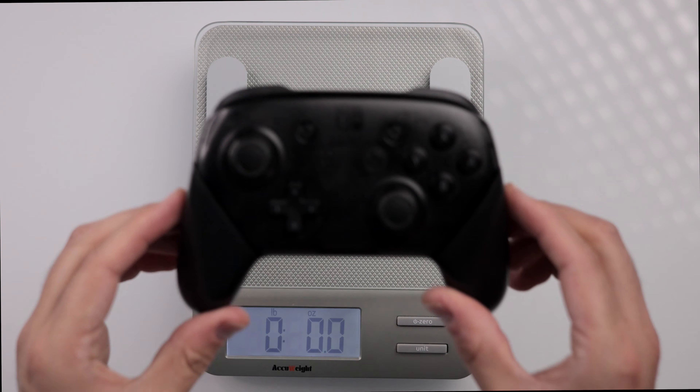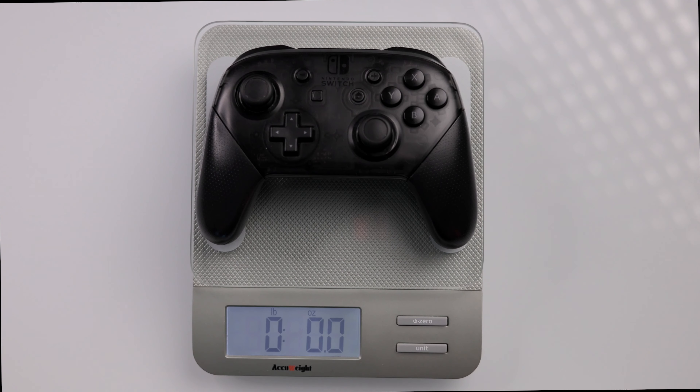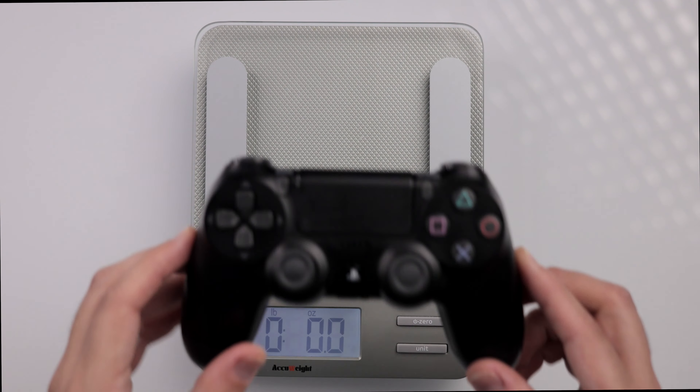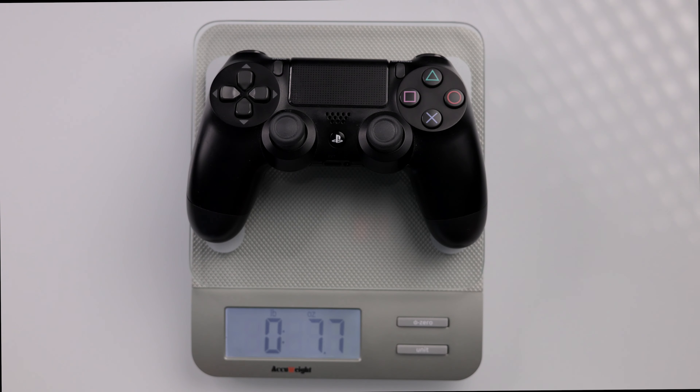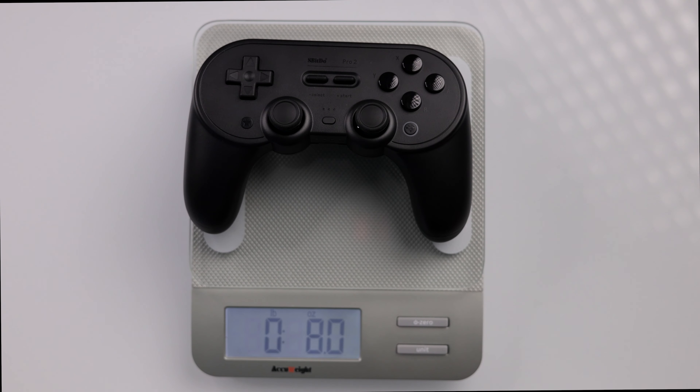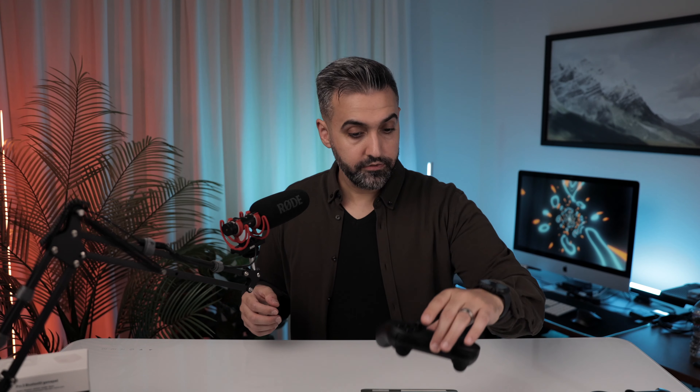First, we'll weigh the Switch controller — that comes in at about 8.7 ounces. Next, the PlayStation 4 controller comes in at about 7.7 ounces. The Pro 2 controller comes in at exactly 8 ounces, so it falls right in between the Switch and the PlayStation 4 controller.